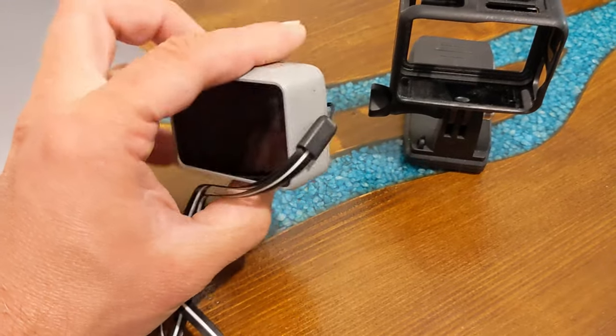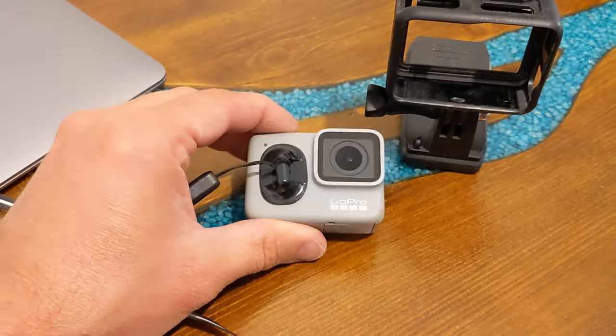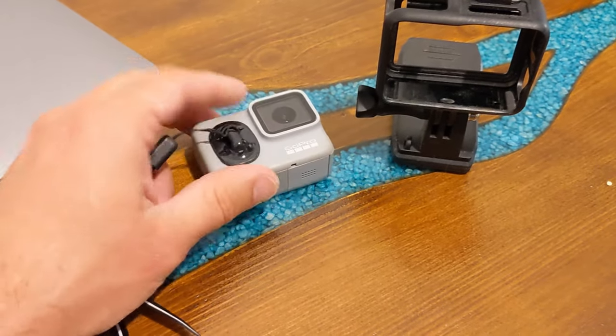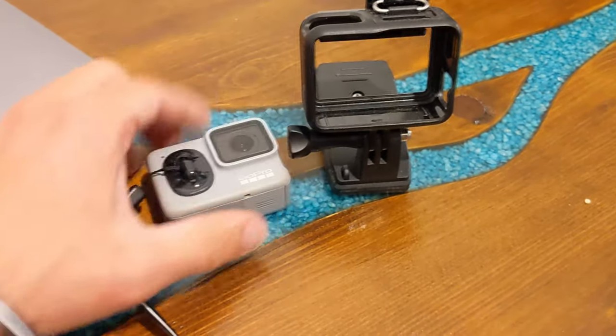It really helped me out. I could just swim for hours and be in the sea and it didn't come loose. I had it here before, but now I'm putting it here so it doesn't interfere with the frame of the accessories.